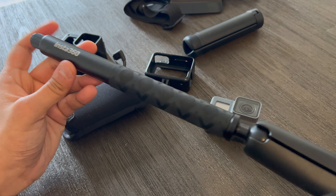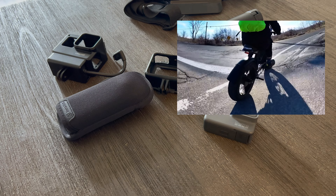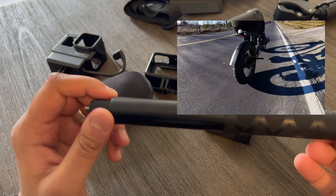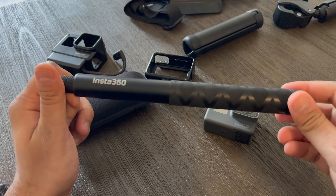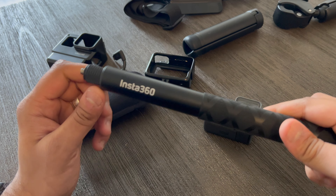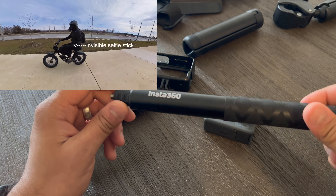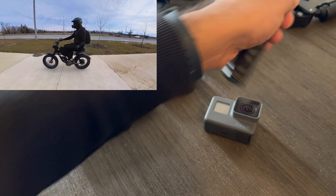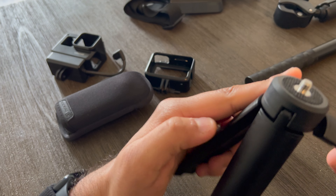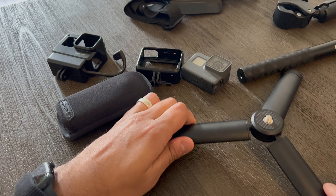I'll also link the SD cards I use for both cameras — I got the 256 GB ones and I have about three or four of them. You always want to have enough SD cards to shoot and store footage on. I also have an external hard drive — a three-terabyte drive — in the office. Whenever my memory cards get full, I store everything on there.